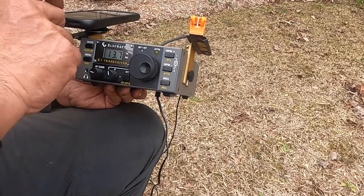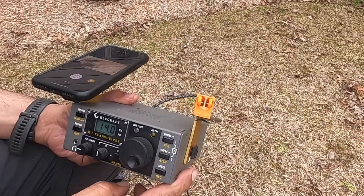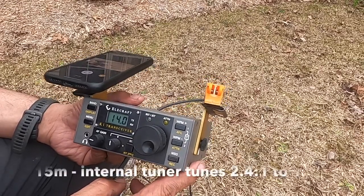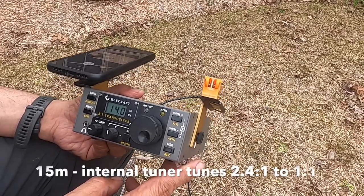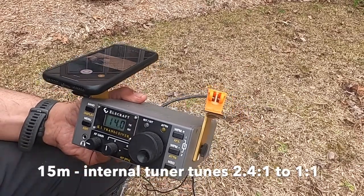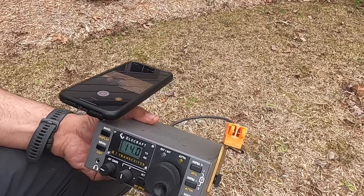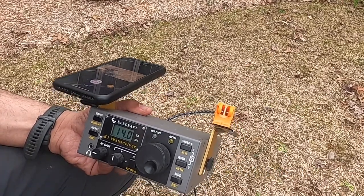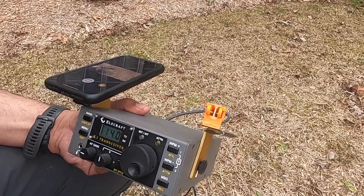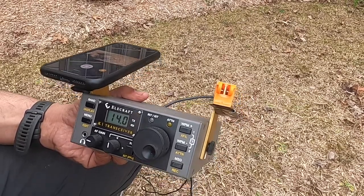The K1 is not really resonant on this trapped antenna — SWR was 2.4, but the internal tuner brought it to 1.0. Not a problem for the Elecraft K1 with the internal tuner. This is a four-band K1 — it has 40, 30, 20, and 15 meters.